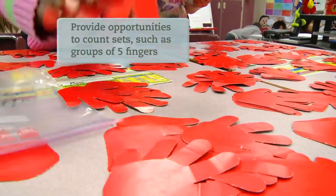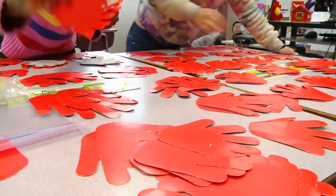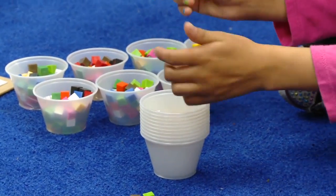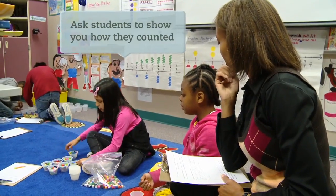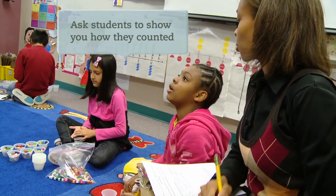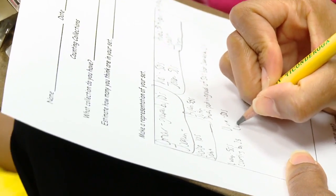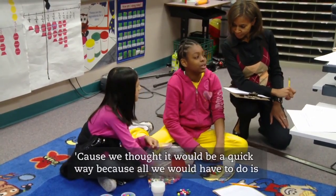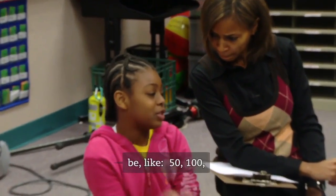While my students are counting their objects in their collections, I'm walking around looking at students and how they're grouping their objects, how they're keeping track of the ones they've counted, making sure they're not counting them twice. When you put them in your cup, how are you counting them? Fifty in each cup.